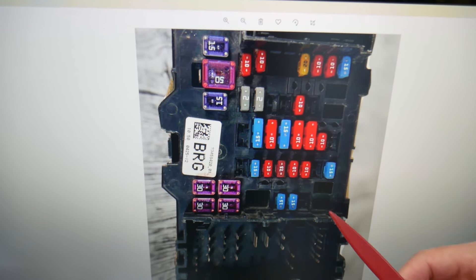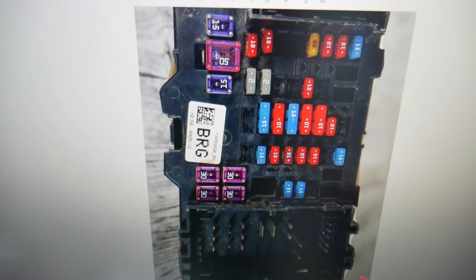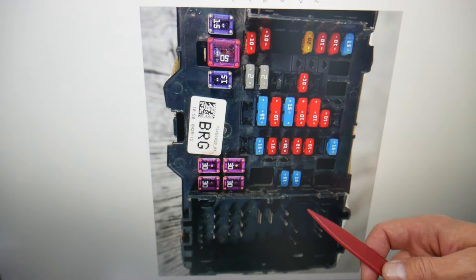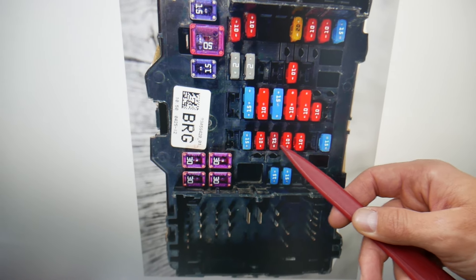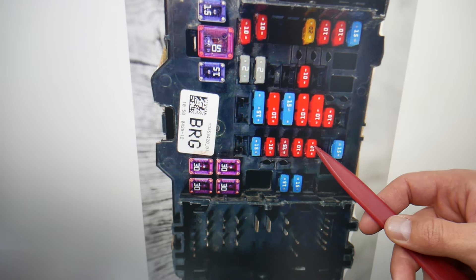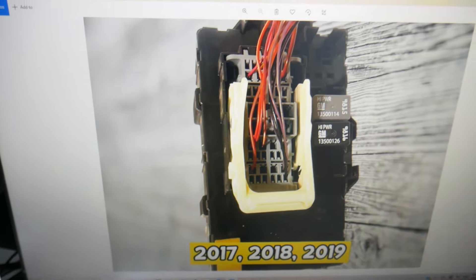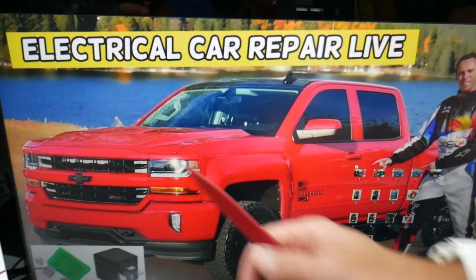For 2017 through 2019, the fuses are as follows: fuse number 13 right here, fuse number 23 — the location is the same with some minor differences — fuse number 31 right here, fuse number 34 right there, and relay 50 on the back side.